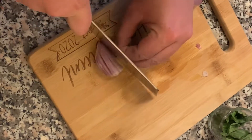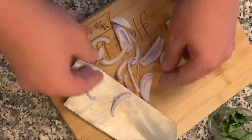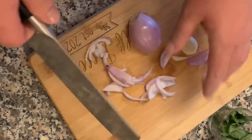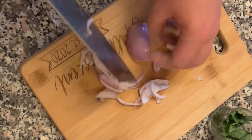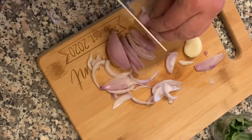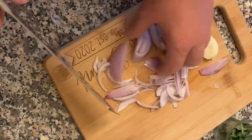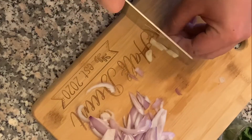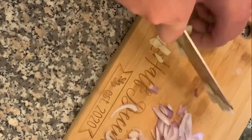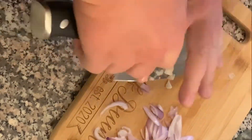Now I'm cutting up the shallots. I usually just fast forward through these to save you some time, but I think it's good to show that I'm not the best with the knife and you can still make a nice little dinner without being the best cutter in the world. And this is me cutting the garlic — I'm not very good at it but I take my time and you'll get the same result, just takes a little bit longer.